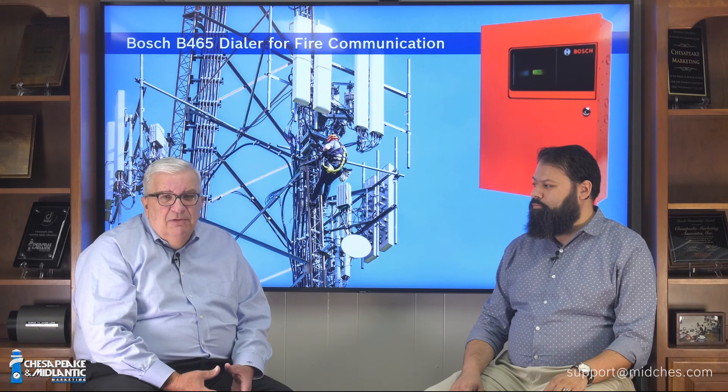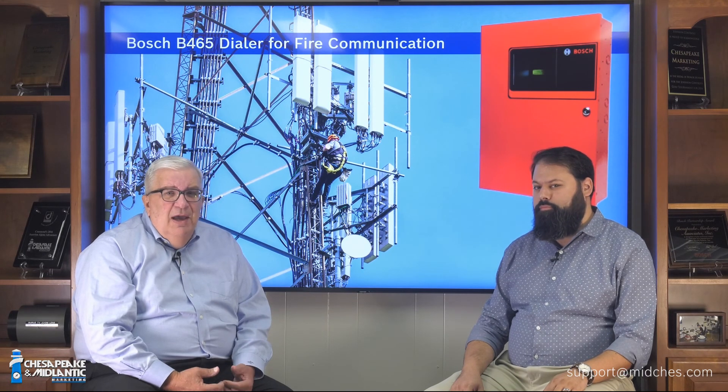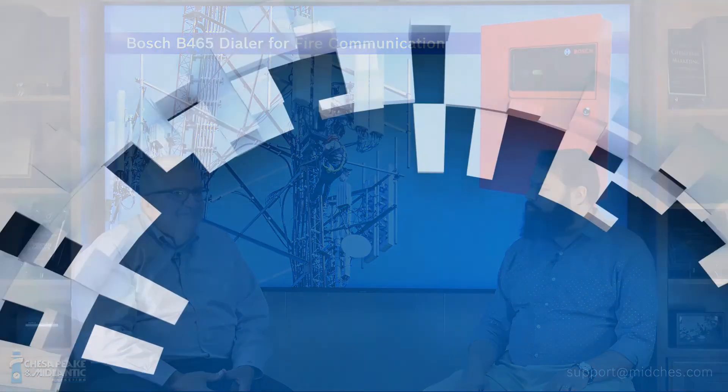If you need further assistance, whether you're an end user, a dealer, or a distributor, please don't hesitate to email us. The address is support@midches.com. Thanks a lot for all this helpful information on fire alarm communication — it's really an important topic.